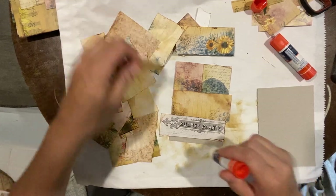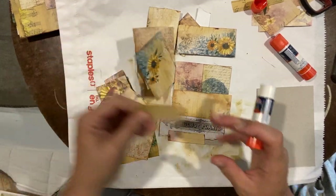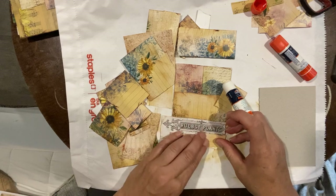I don't want to stress about how it looks in the end. It's really just using textures and layers and having some fun with it. I'll do another one here.